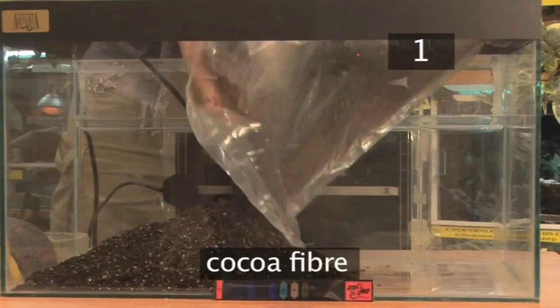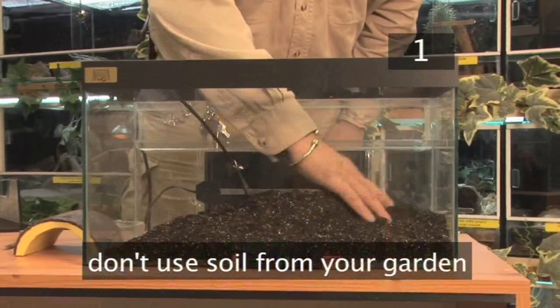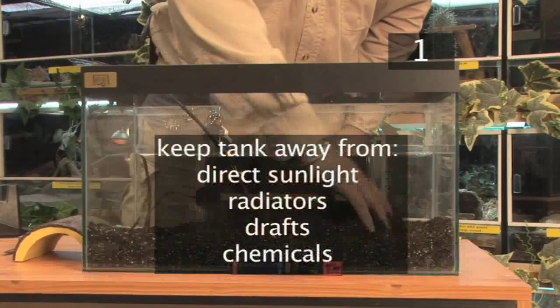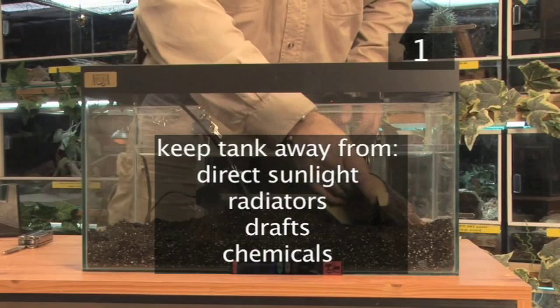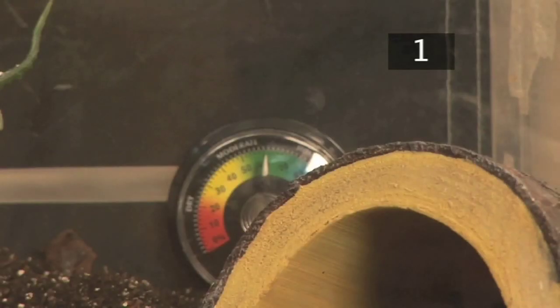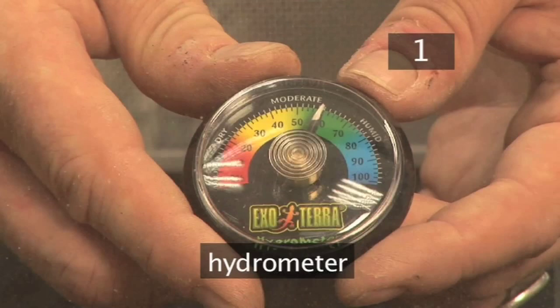Line the floor with a thick layer of substrate such as cocoa fibre, which should be kept damp. Don't use soil from your garden as it may contain stones or chemicals. The tank should be kept away from direct sunlight, radiators, drafts, and chemicals such as fly sprays. Provide bark for your pet to climb and hide under. Spray the tank every other day with warm water to maintain humidity at about 60-70%, which can be checked with a hydrometer.